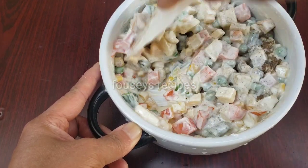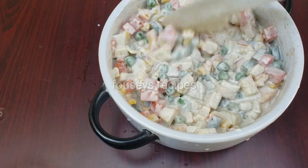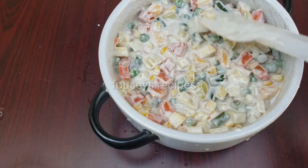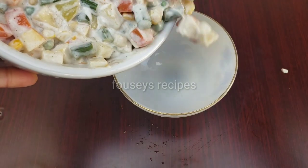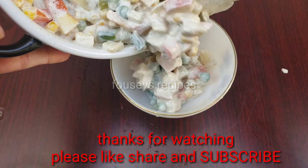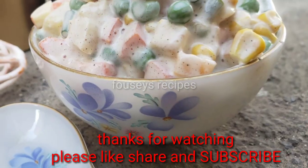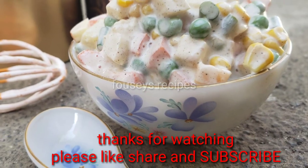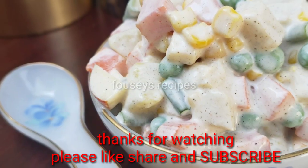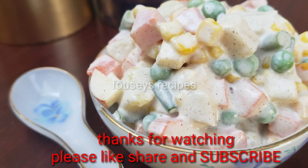We will mix the vegetables and fruits. Let's cook the vegetable fruits. Let's try and taste the Russian salad. Please like and share.